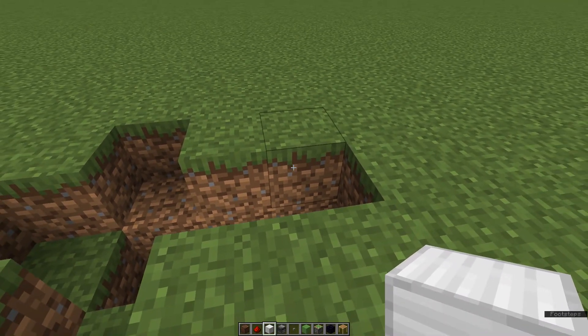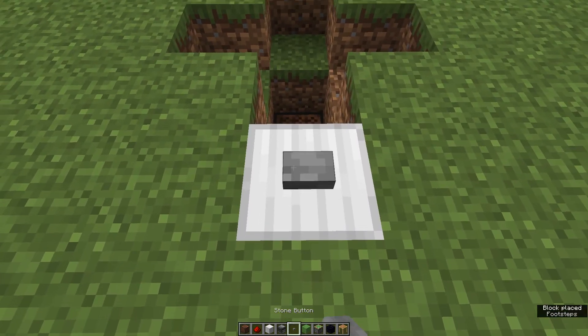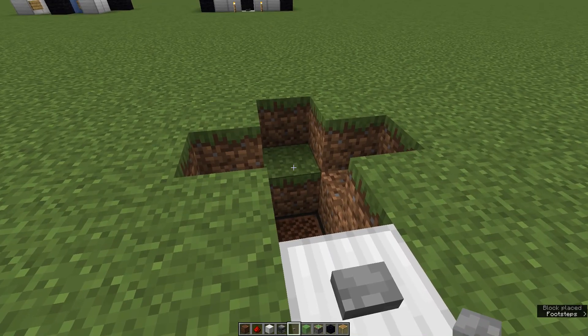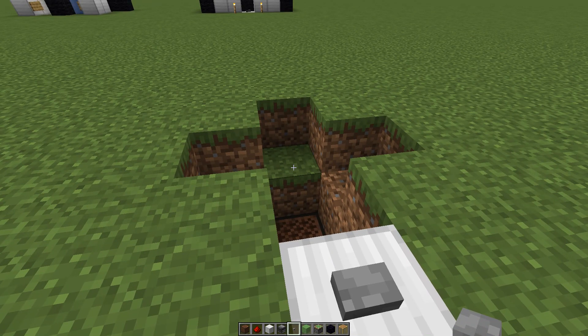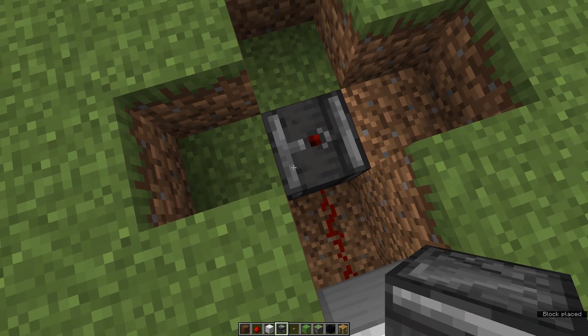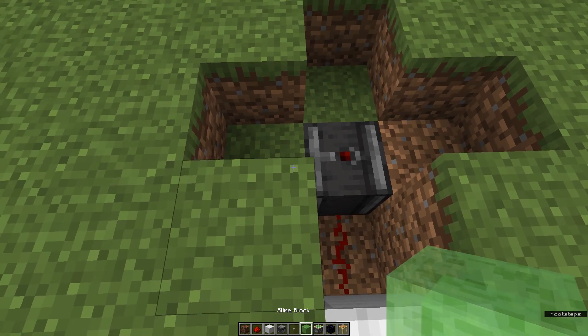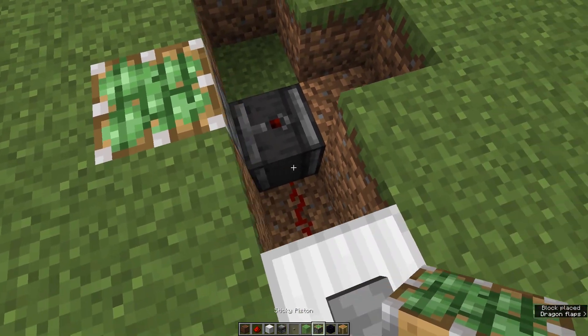Then we take a note block and put it right in this hole. Then we need any building block — you can use any block you want for that. I'm gonna use these iron blocks. Then we put a button on top of it. After that, take an observer and put it right here, then take two sticky pistons and put them on the left and right side of this observer.